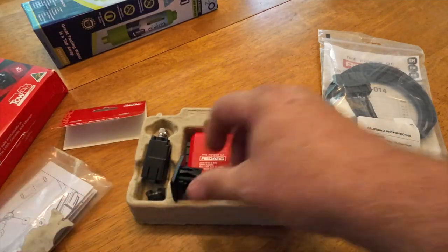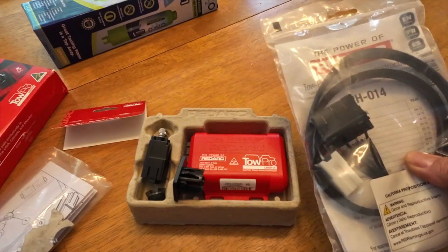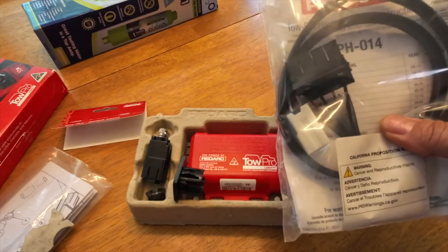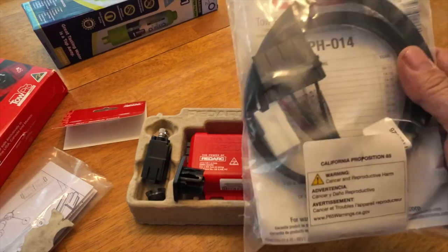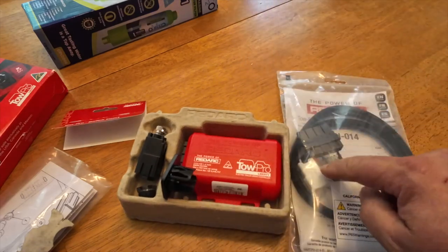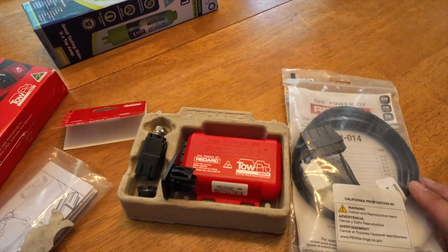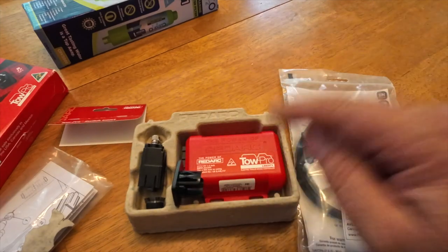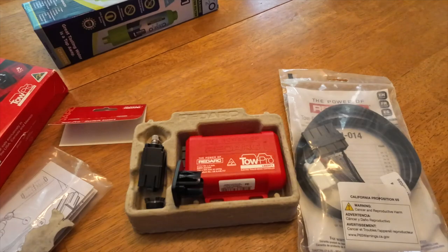We have all of the components, including a car-specific brake controller. Our new car came with the tow package already installed, and all I need to have is this hooks into the harness and goes directly to the Redarc. I'll show you that process in just a minute, but I just wanted to share this because this is a fantastic system. All right, let's go and install it.